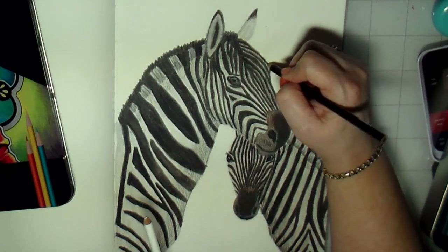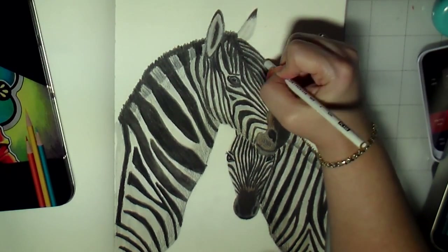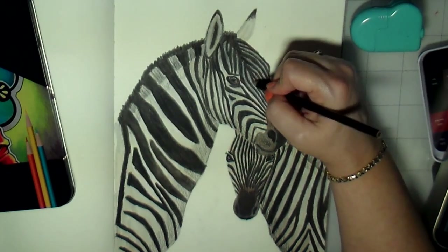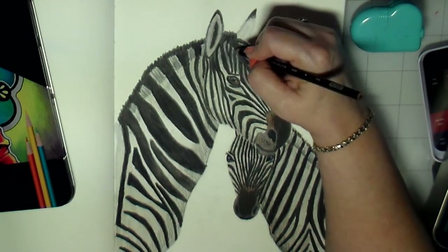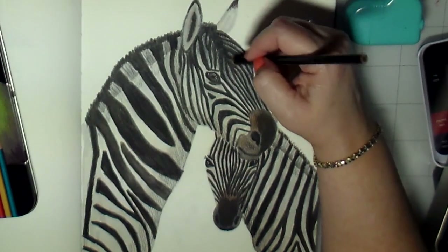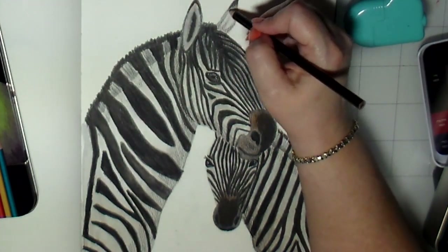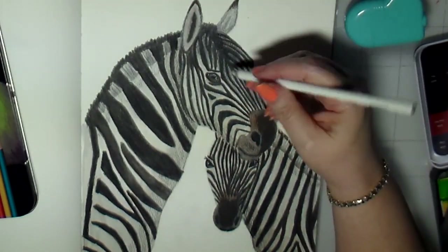Here I'm working on the stripes on the face, because when I went over that with a wash of gray it kind of lost some of that definition and some of the lines bled together. I'm going over in between with the white to bring back some of the division between the lines on the face — that was one of the things I was not too happy with because everything kind of blurred together. That's pretty much the drawing for today. If you guys want to see more, I'd appreciate a comment letting me know — I really enjoy doing these animal drawings.